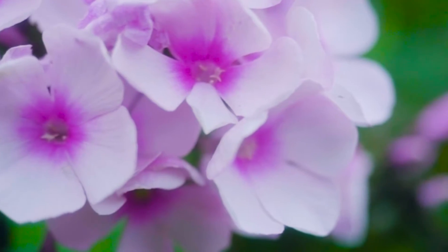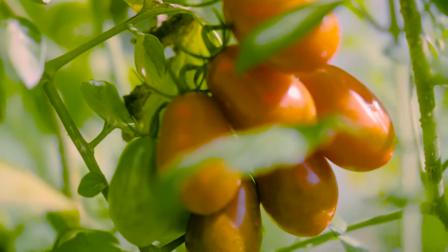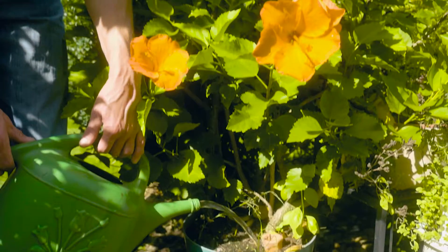Once your plants have become established and are growing, you might want to apply something with a higher middle number. Here the middle number — the phosphorus — is at 20, and that's really going to promote those blooms. As this label says, vegetative and bloom, so we're going to get bigger tomatoes, bigger peppers — that's why you want to switch over to one of these products. As you're growing, you're changing what you're giving your plants because the needs of the plant are changing as it's maturing.